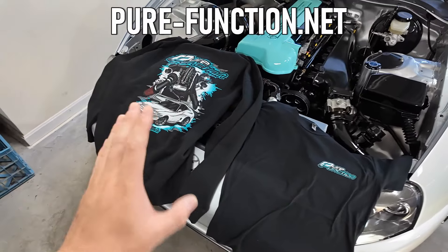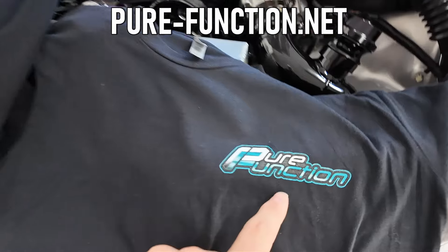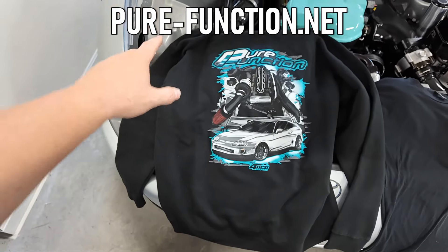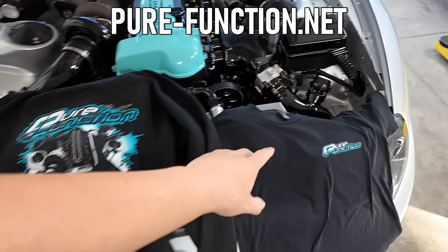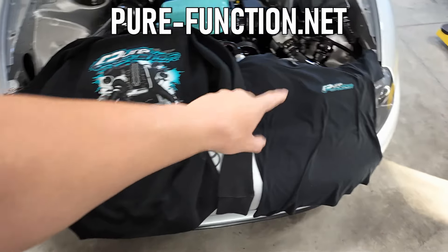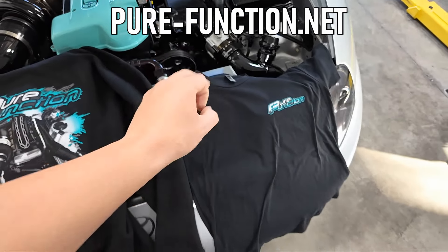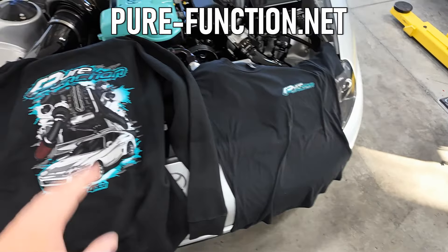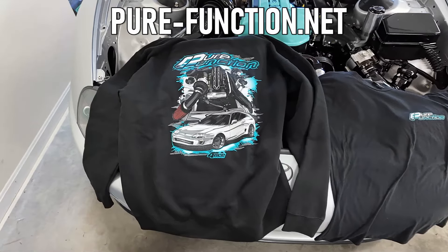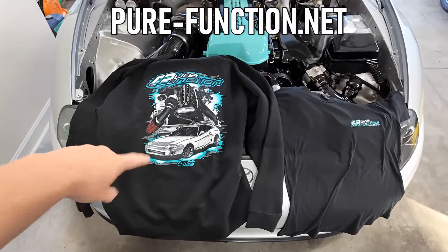We're getting the video real quick - t-shirts and hoodies in stock, go check it out. The front logo of the shirts and hoodies looks like this, and the back logo looks like this. Hoodies are made by a company called Independent, the t-shirts are Next Level. Hoodies are much thicker and heavier this time around and much better fitting, slightly longer. Check it out via the link above.